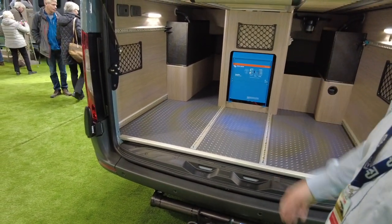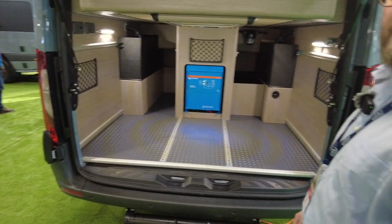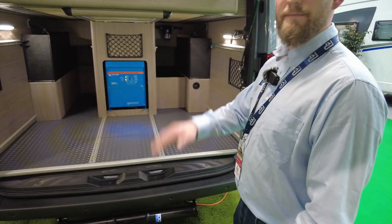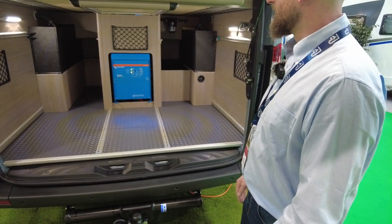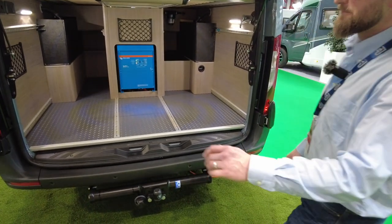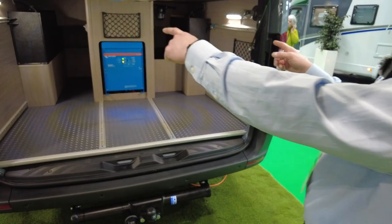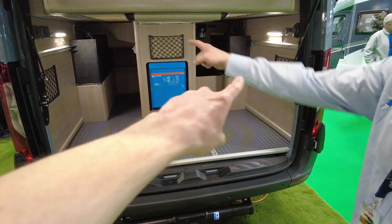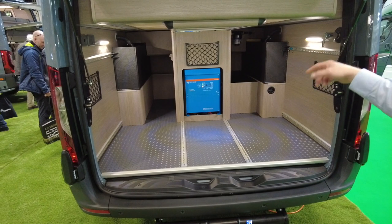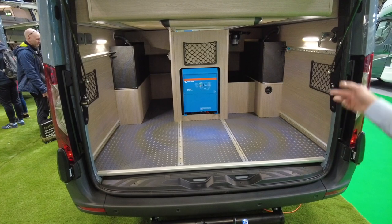They run electric sliding doors on all their vehicles, which draw a small amount of power. Rather than slamming, the door just clunks shut. There are twin water tanks giving 200 litres in total - you can fill from either side and they empty together down the centre of the van.